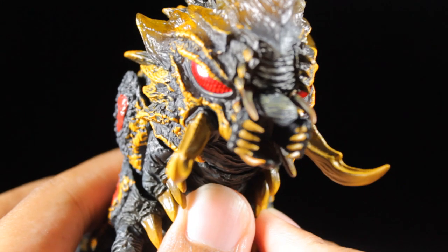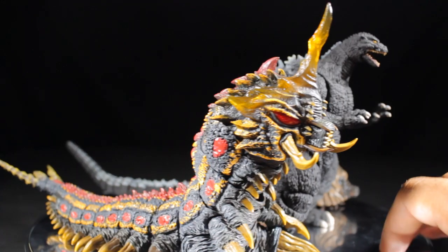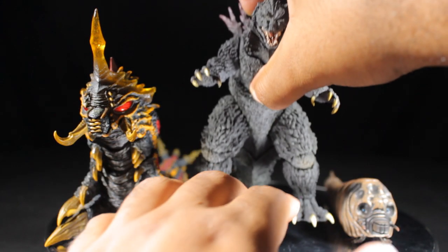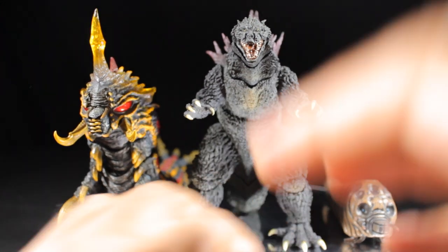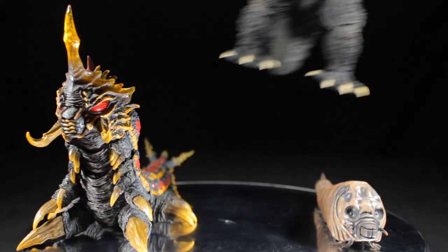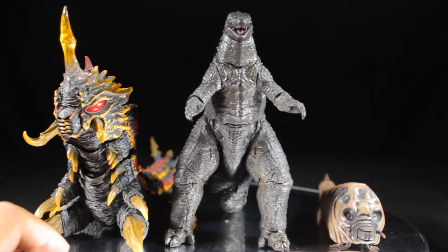Now let's do some size comparisons. First up we have Batra and Mothra next to the SH Monster Arts Godzilla 1994 figure. All three figures look absolutely fantastic together and are a nice scale of one another. Next, let's grab the SH Monster Arts Godzilla 2000 figure. As you can see, the Godzilla 2000 figure is pretty tall compared to Batra and Mothra in their larval forms. These three look great together as well.